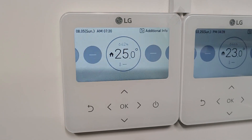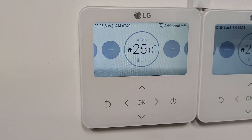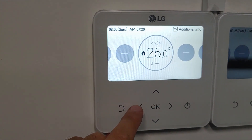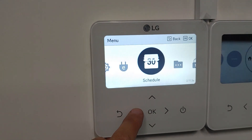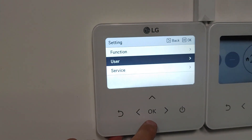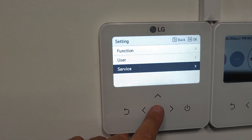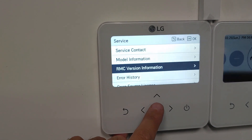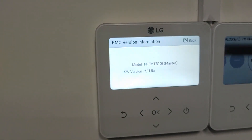How to update software on Pre-MTB 100. We go to Settings, then Service, then RMC — which is remote controller version information. So we have version 2.11.5.